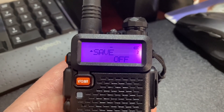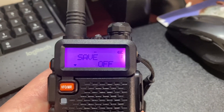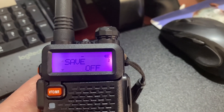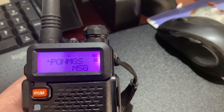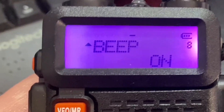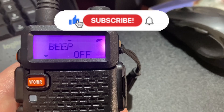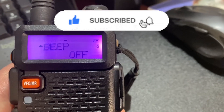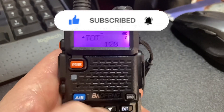The other option I'm going to change is to take out the Roger beep, which I don't like. So I'm going to menu item number eight — there it is, Roger beep. Press menu to change it, change it to off, and then menu to confirm. Now when I press the buttons there's no beep.